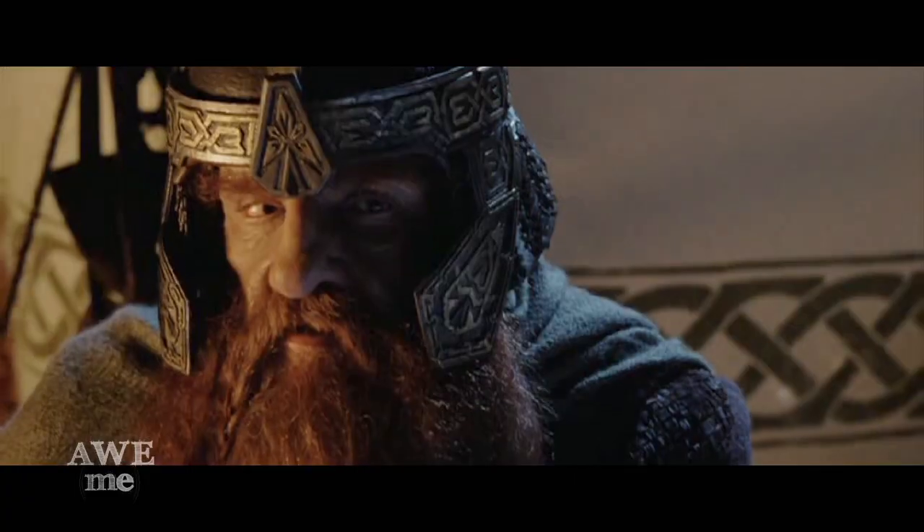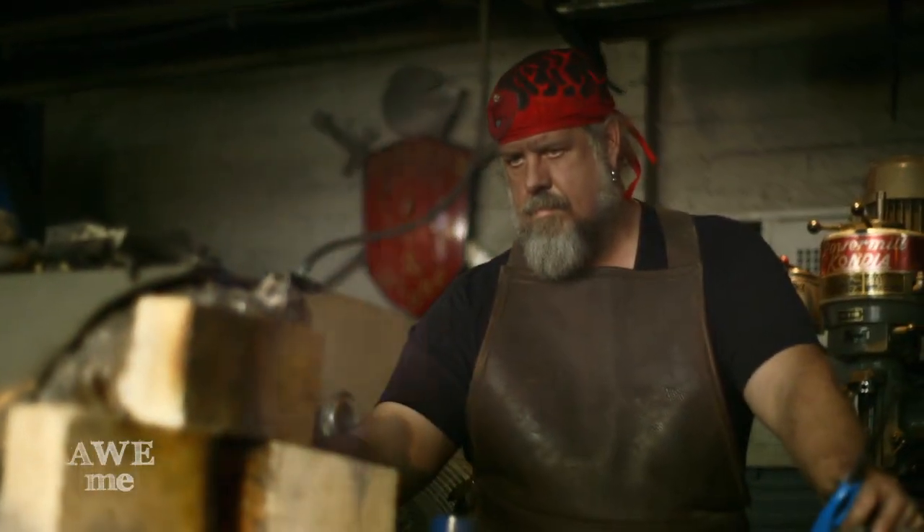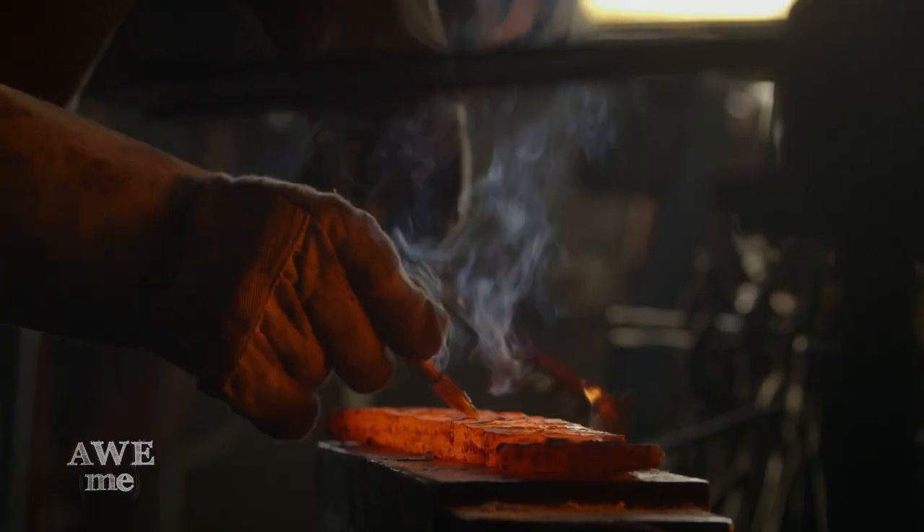I've always been a fan of Gimli. Other than my height, I am a big kind of hairy-looking dwarf. Dwarves working with metal and mining gemstones and stuff — I definitely have an affinity for them.